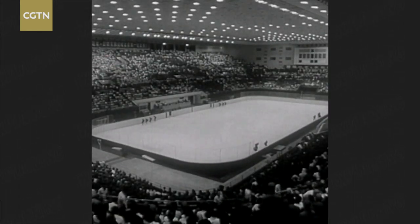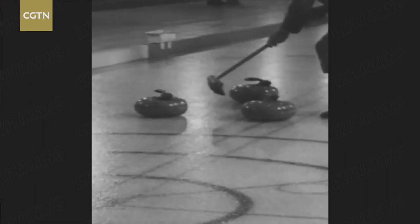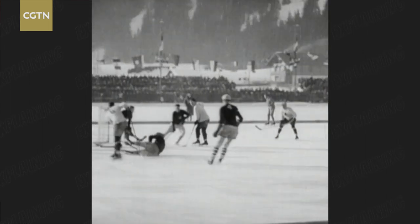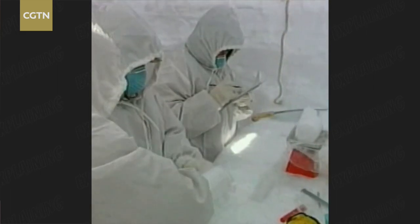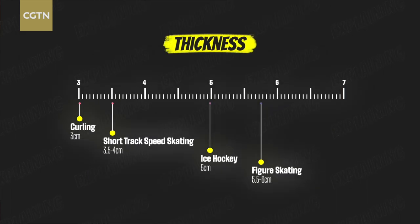The ice rinks hosting winter sports may appear the same, but a closer look reveals the differences between them are actually quite big. Making the perfect surface for the rinks is not as easy as it seems. Each ice sport has its own requirement for the thickness, slipperiness and evenness of the rink. And today, we are looking at the ice for curling.